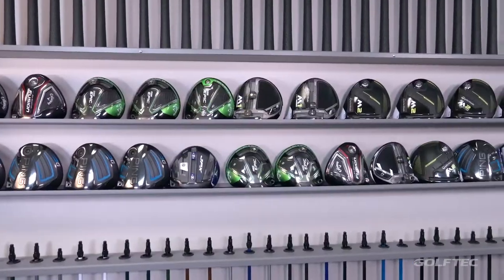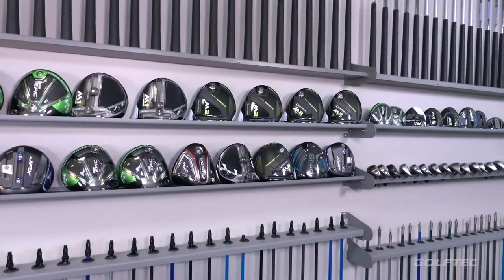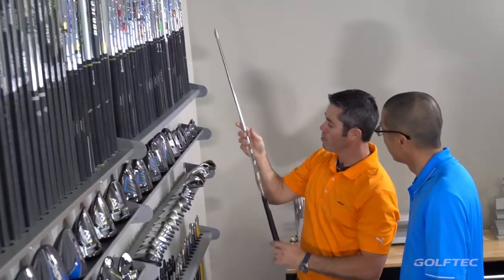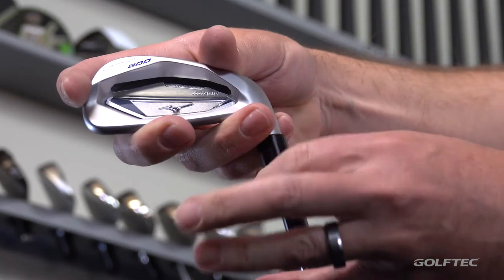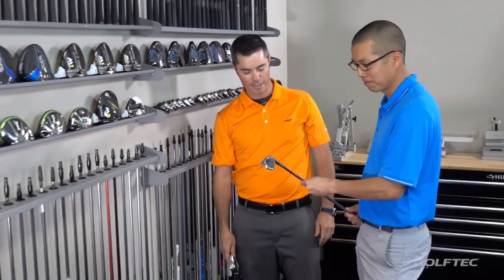So I come through, I get my launch monitor data, that's all analyzed — and then how do we pick the right club? Well, it's usually a discussion between your fitter and you. What we're doing is, one, it has to be a little bit about just the aesthetics. Does it look good to you? Does it sound good to you? That generally comes after we decide which ones are performing the best, and then from there, as we talked about, the fine-tuning process starts.